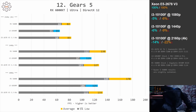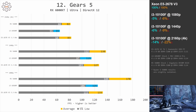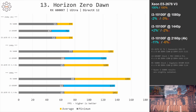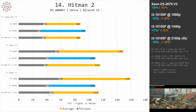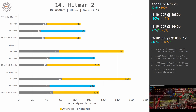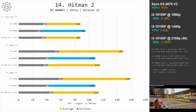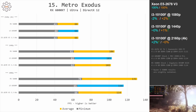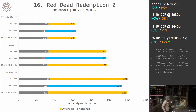In Gears 5, both CPUs deliver very similar performance, with the Xeon E5-2678v3 about 5–10% faster. In Horizon Zero Dawn, performance is almost identical at both 1080p and 1440p — just a few percent difference. In Hitman 2, at 1080p the Xeon is 10 and 4% faster; at 1440p minimal fps is slightly better with the i3 while average fps is still better with the Xeon — overall very comparable performance. Metro Exodus and Red Dead Redemption 2 show almost no difference between the two CPUs.